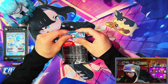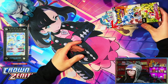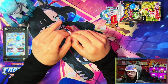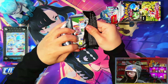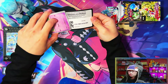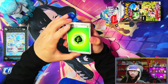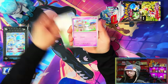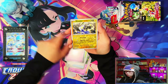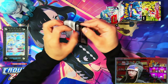There we go, got it open a bit easier than last time. Let's get started with the first pack. If it goes anything like a booster box, we should be looking at two EXes, a hyper rare or a special illustration rare, two full arts, and one illustration rare. I'm hoping that holds true, and mainly I'm hoping not to pull any doubles.